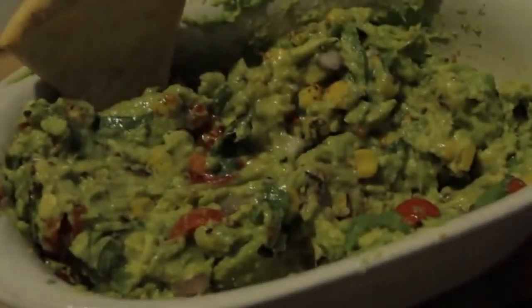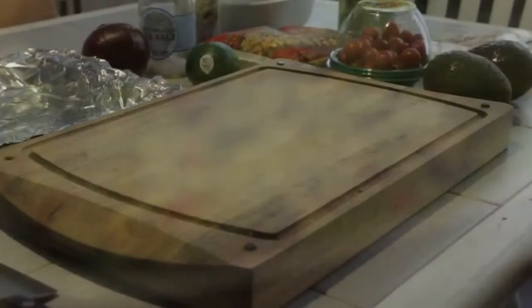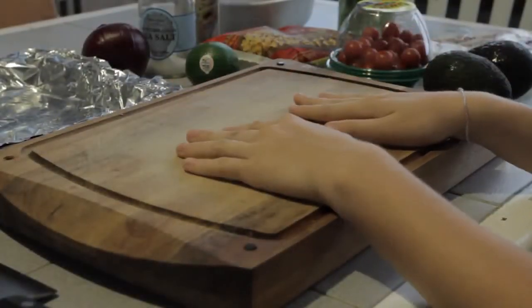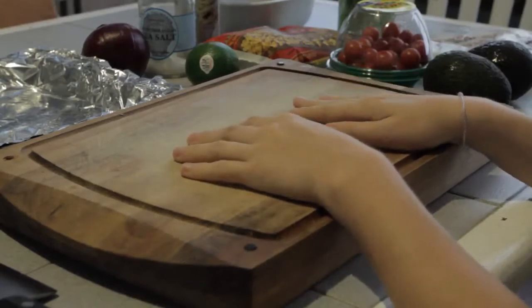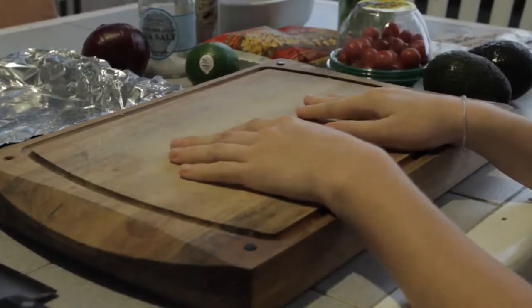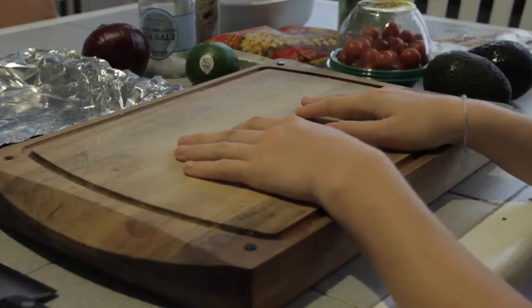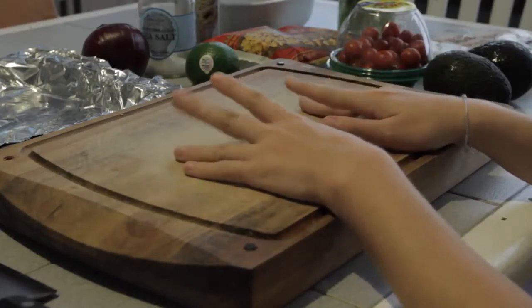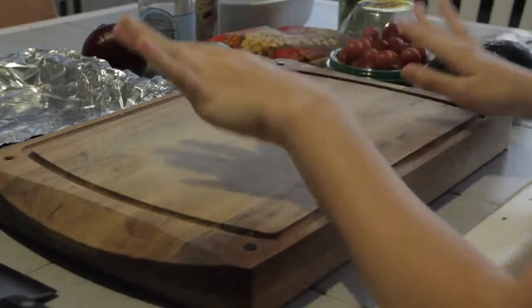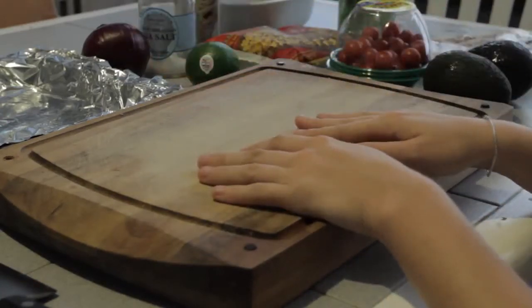Hi guys! So today we're going to make some guacamole. First off, I'm going to show you all of the ingredients that we're going to need to make our guacamole. We're also going to be making some pita chips today, just out of some pita bread that I have.